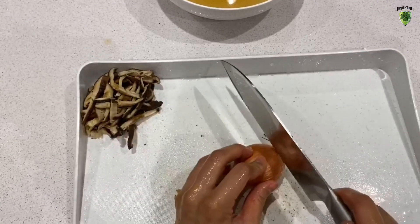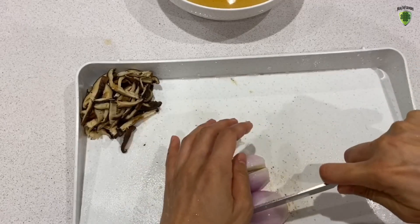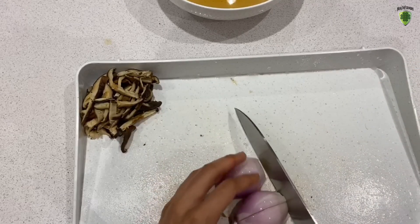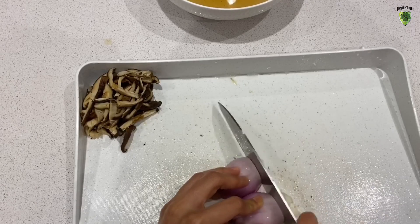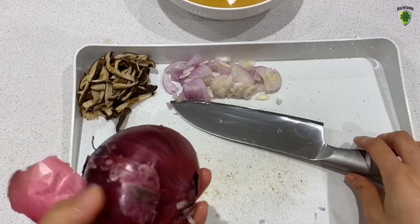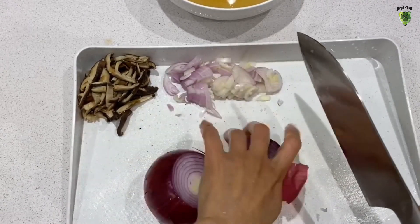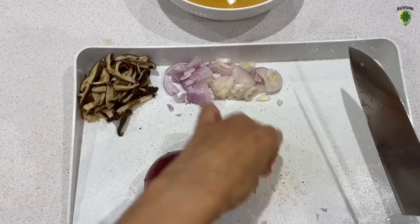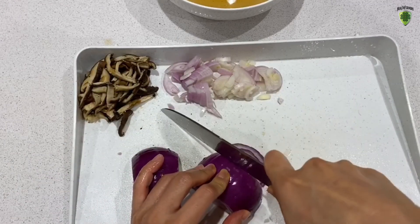Next let's chop the echalot into really thin slices as well. I only have red onions left so I'm going to use red onions — it doesn't matter if it's red or white, color shouldn't matter. So let's just chop it into thin slices like this.